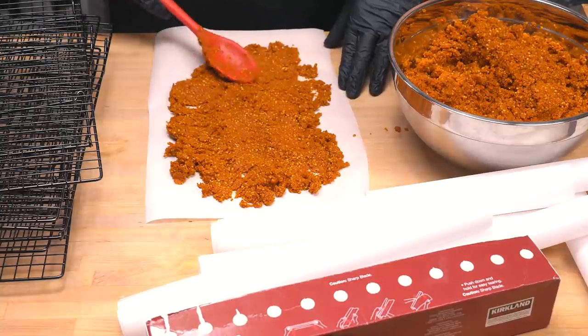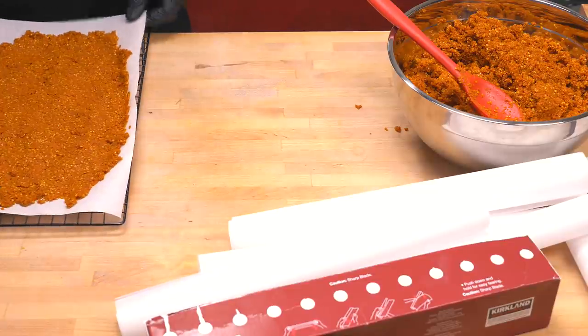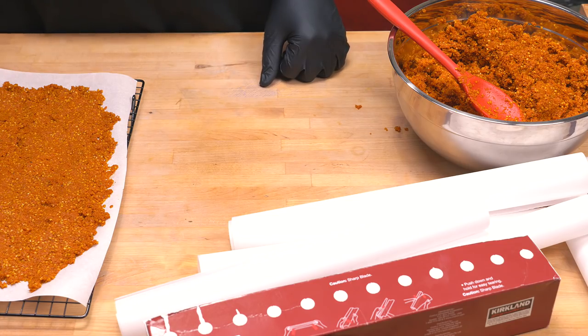That smells good! Once you've laid it out onto the parchment, you just need to move it across to the tray. There we go, one is done now. We're just going to do the rest and I'll be right back with you.